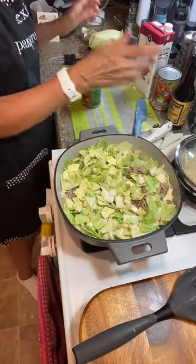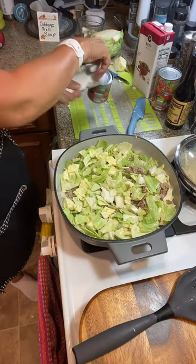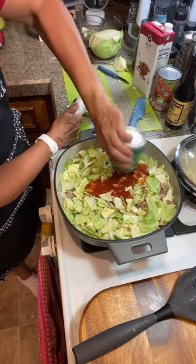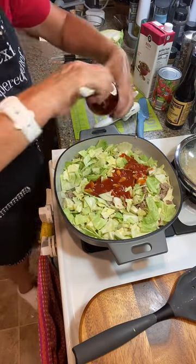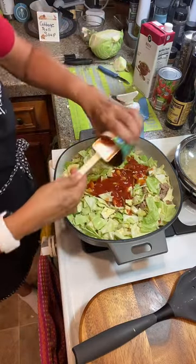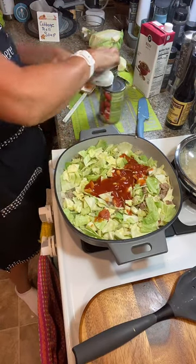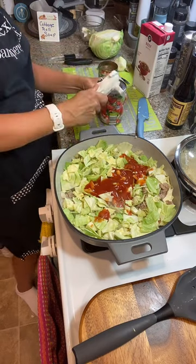Now we're going to add in our cans of stuff. I'm trying to do this fast — it's supposed to only take like 20 minutes to make this. I am using tomato sauce. My mom said to put tomato soup in here, but I am not a fan of Campbell's, so we're using tomato sauce. And I'm going to use a can of diced tomatoes. All the way around, flip it back, pull it up — that is good to go.